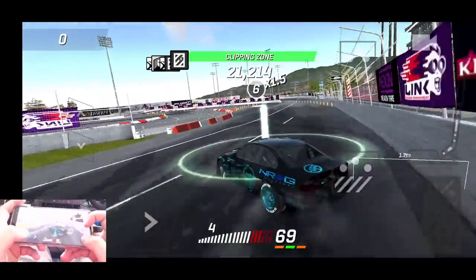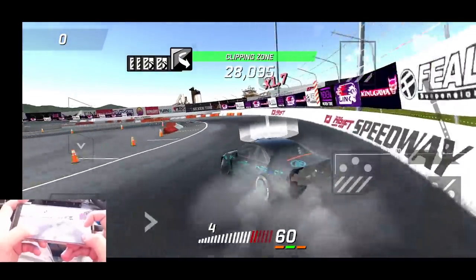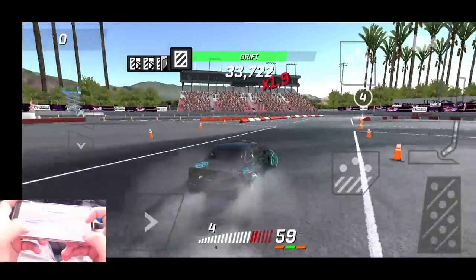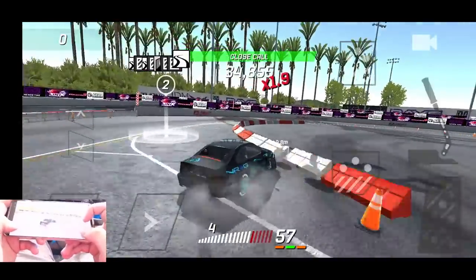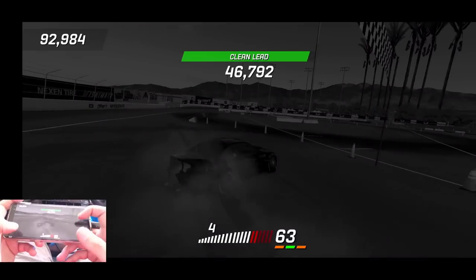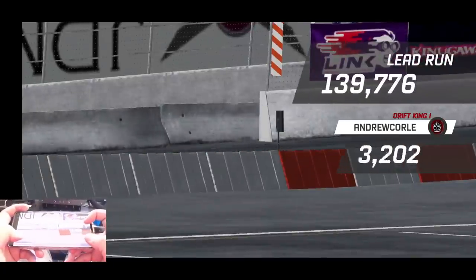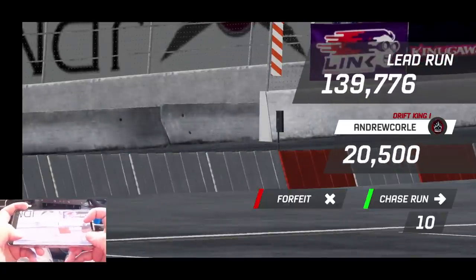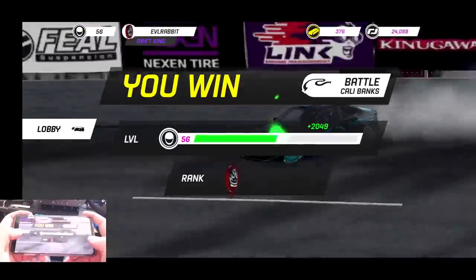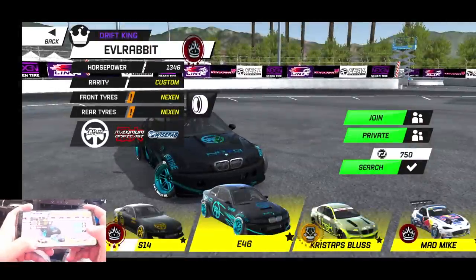A little bit lower on the bank than I wanted to be, but we're just trying to get used to all the custom components on this car since it just recently got bumped to custom status. I thought we were gonna tag that wall for sure but we did not. Decent run — I'm using my pointer finger while using my thumb for throttle. He must have biffed it into the wall and is gonna bug out and not want to go again, so we'll find somebody else.